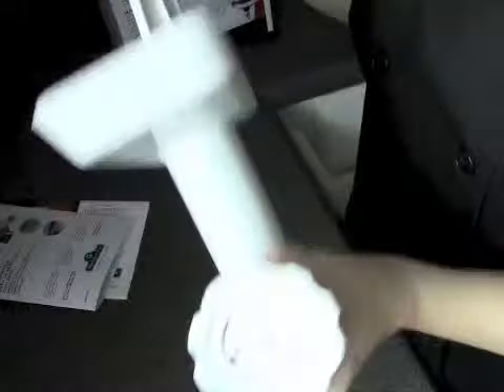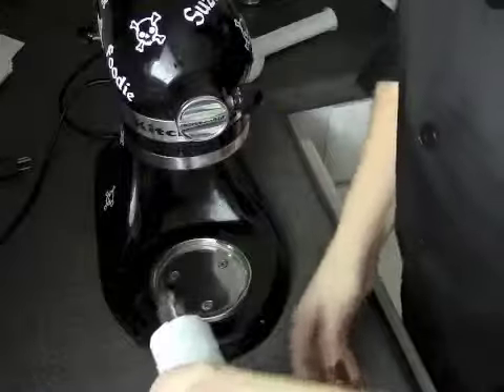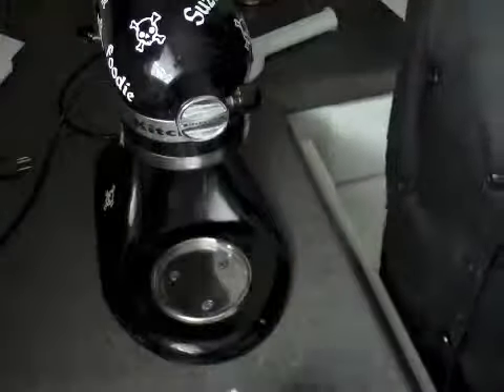The first thing I'm going to do is make my own ground pork because my store hasn't had any. So I'm going to see how easy it is to attach this to my mixer.